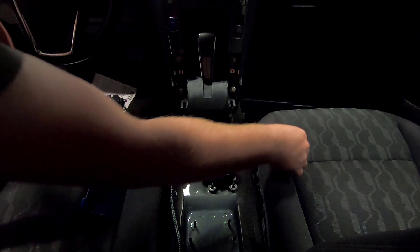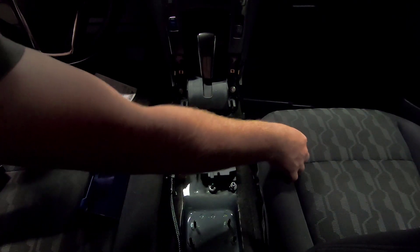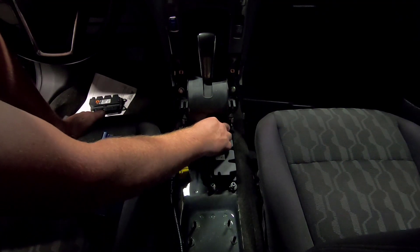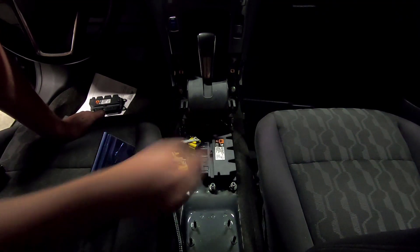This is a brand new unit directly from GM, so it has not been programmed yet. There is no VIN number in it yet, and it has to be configured to this car.